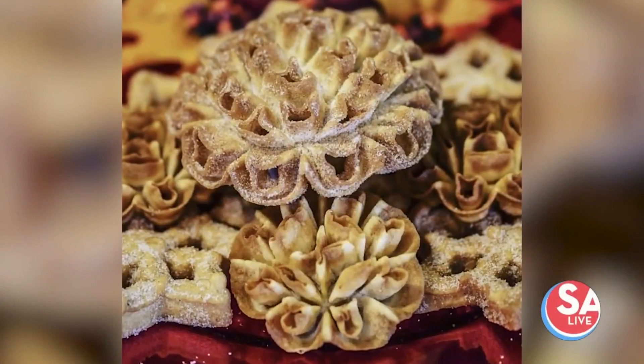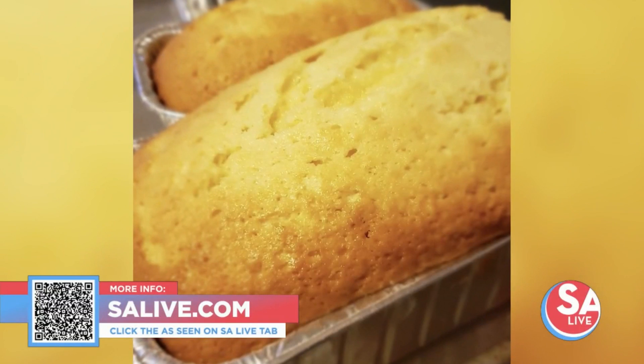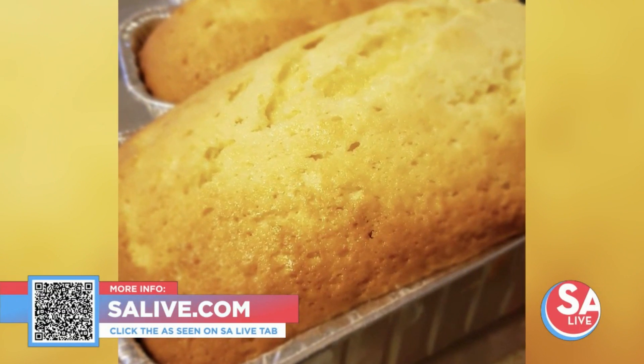Make sure you stop by, grab the buñuelos, and order some as well. For more information on Southtown Buñuelos, head to salive.com and click on the 'As Seen on SA Live' tab where we've provided a link, or just snap that QR code on your screen.